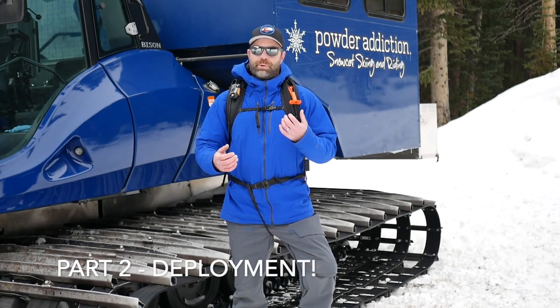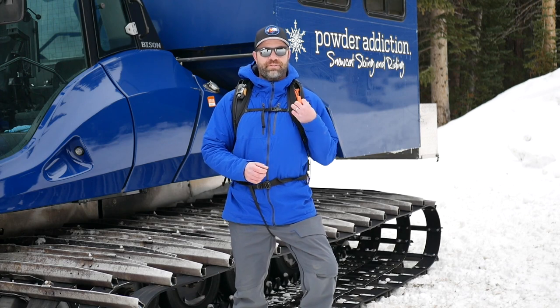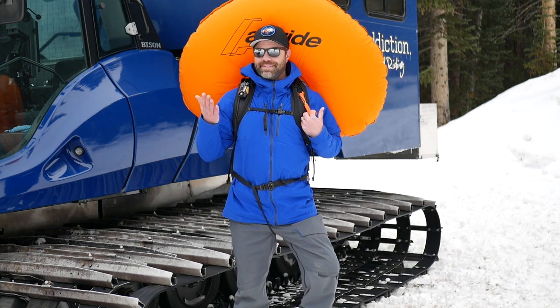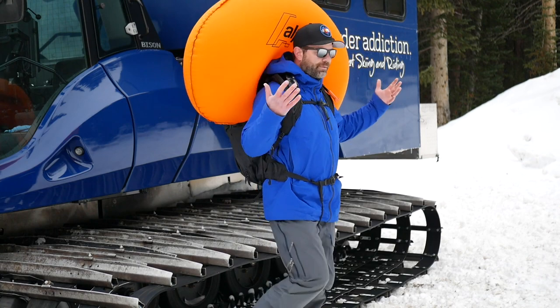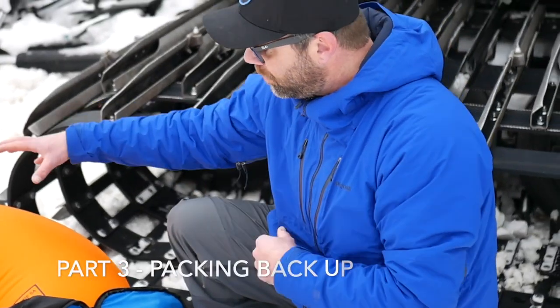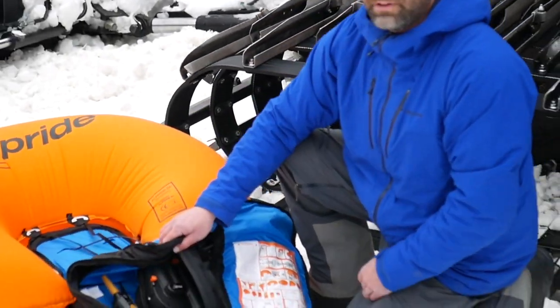Now the fun part — we're going to deploy the bag. It's been primed as you saw in the first part of the video. I'm going to pull this right here. As you can see, very sizable. Really cool system when you think about it.